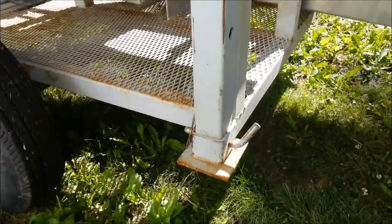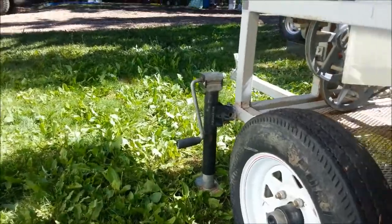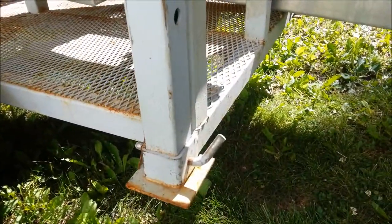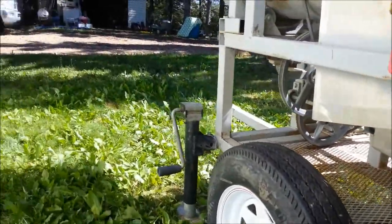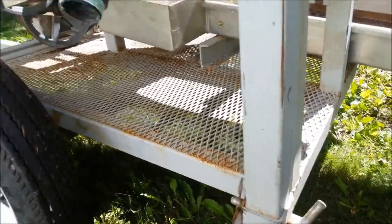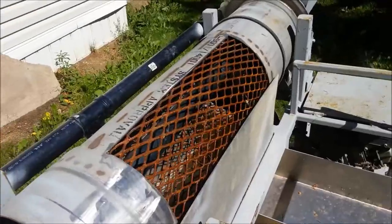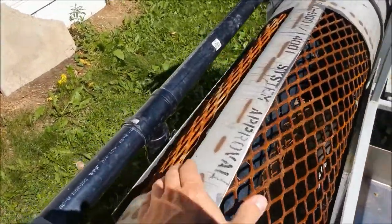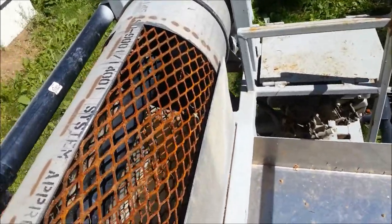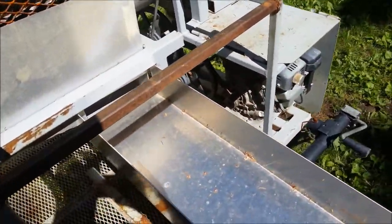These supports here, although handy, can't be adjusted as much as I'd like compared to the jacks in the front. I want to put jacks all the way around so you can adjust them up and down to whatever angle you'd like without having to lift and then put a pin in. Also these supports are causing the water to pulse when it goes out the sluice, creating a bit of surging down in the ripples.